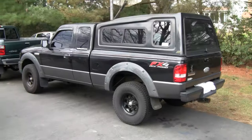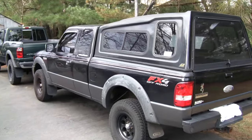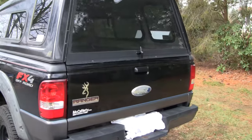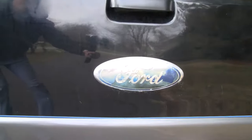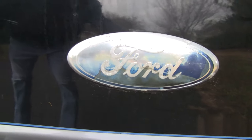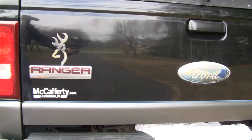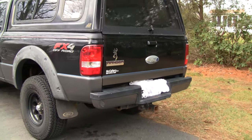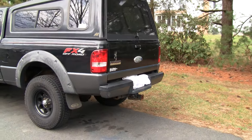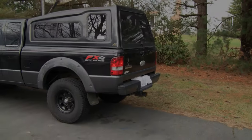Welcome back to another episode of our Ford Ranger repair video series, which has become a pretty regular thing. What we're going to be taking care of today is the rear Ford emblem. In the last video I took care of the front one and realized what a big difference it made just to change out that emblem, so I can't wait to get this back one done.